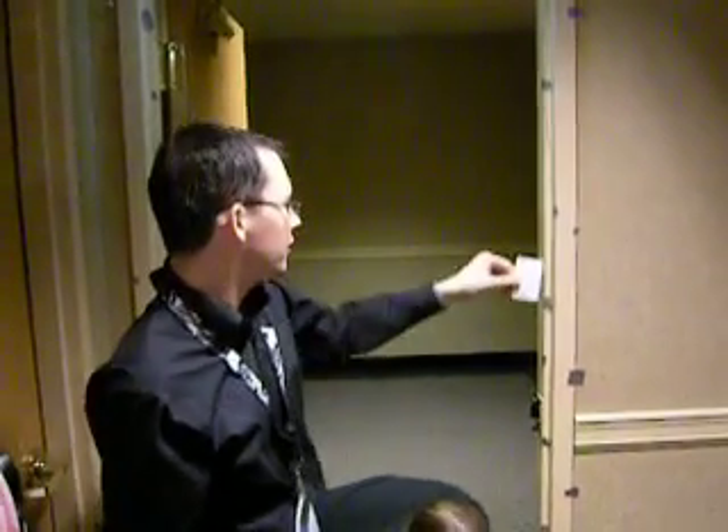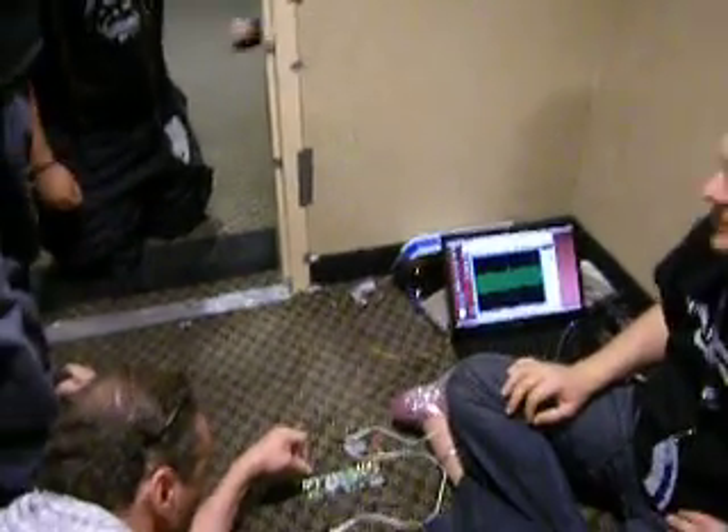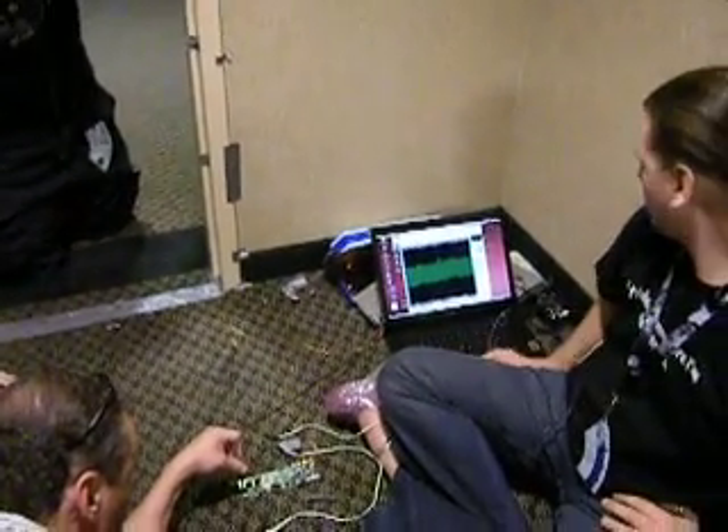Yep, it's doing it. Door reader. Here, pull it away and we can get the oscilloscope. Oh no, screen froze.